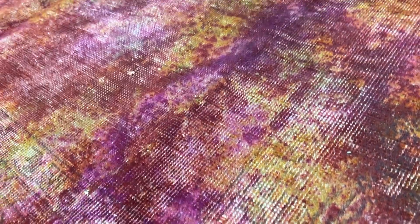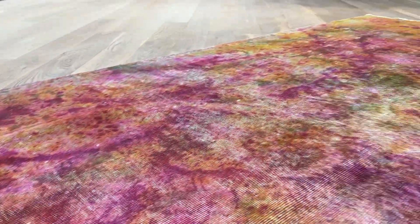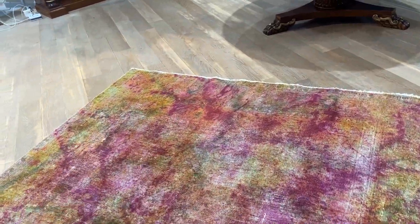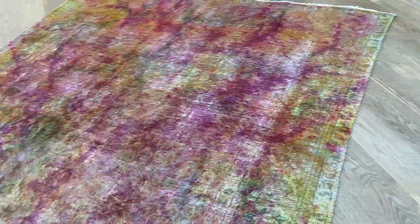Especially where the carpet has a bit more wool, it's a very high quality carpet. On the back you can see the high quality Persian handmade knots. These exciting colors have been splashed onto this carpet and then rewashed, so the colors have been muted a bit, which gives it a bit more elegance.